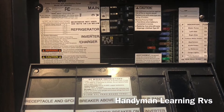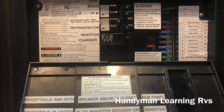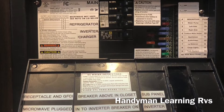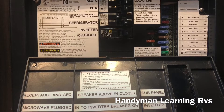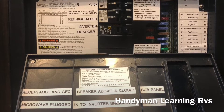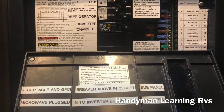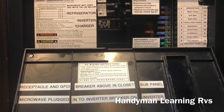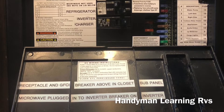The labels now show the top one still as main, second one still AC. The third one is the microwave but it's no longer being used because the microwave is plugged into the inverter. The next one is a dedicated refrigerator breaker, and finally the bottom one is a 30-amp breaker for the inverter charger. I relabeled the breaker panel to reflect where all the breakers are and what they control.